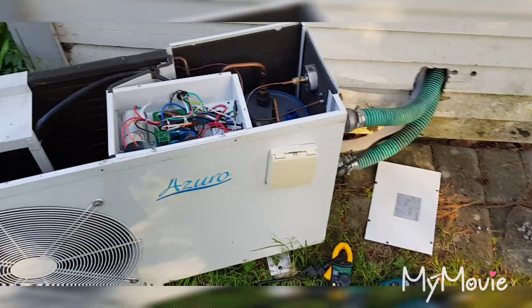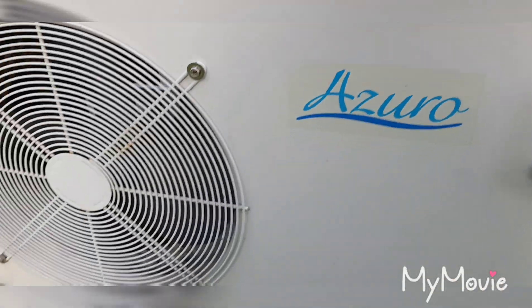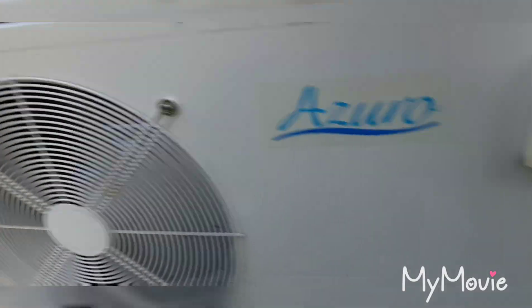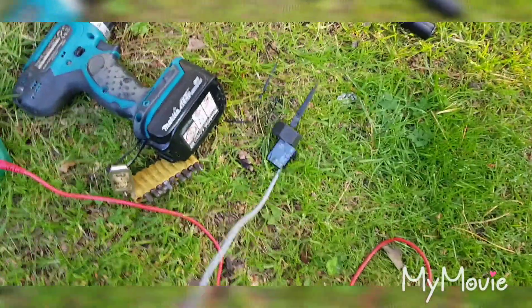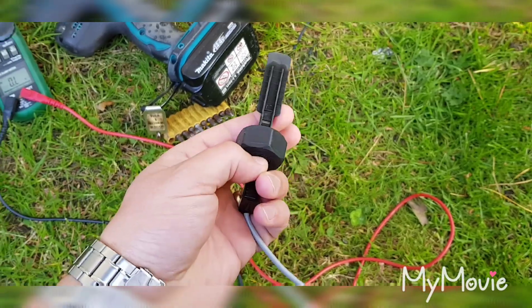Hi and welcome. I am Stefan Puskas. Today we're gonna troubleshoot my pool heater. It stops working. I localized that it's this flow meter that's not working properly.